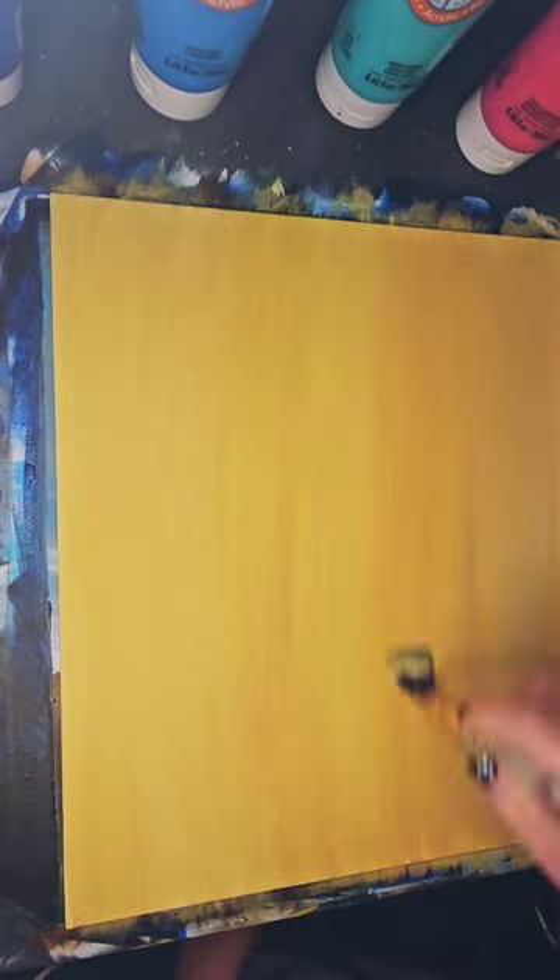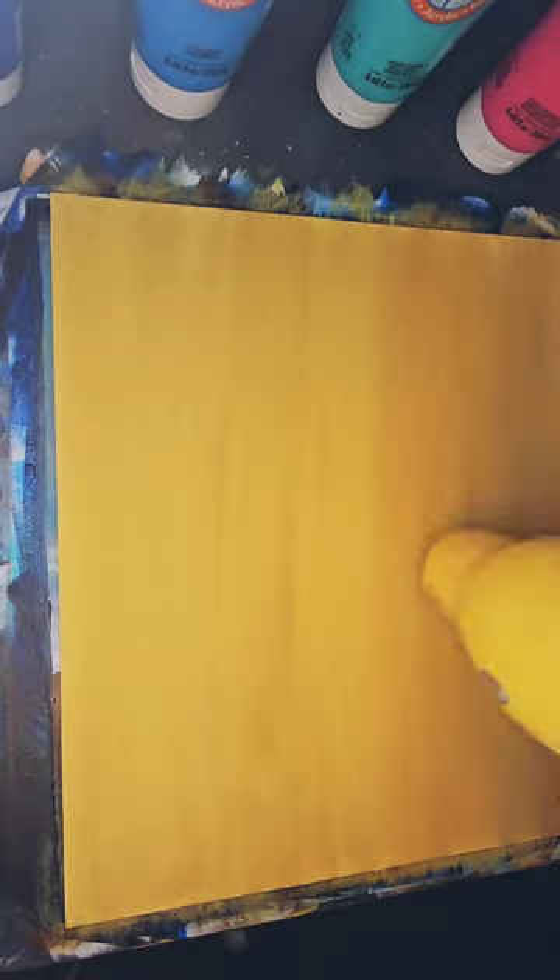I wanted to do a mustard yellow background, but I didn't have that paint on its own. I ended up mixing a bright yellow and a brown together until I got the hue that I desired.